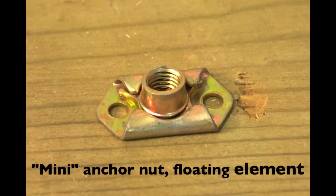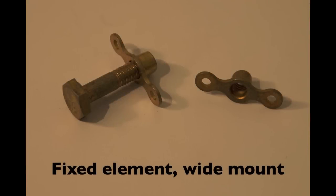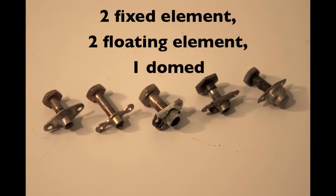Anchor nuts vary according to size, shape, threads, materials and function. The most common type is the fixed wide mount for 10-32 threads. Here we see fixed, floating and domed type anchor nuts.